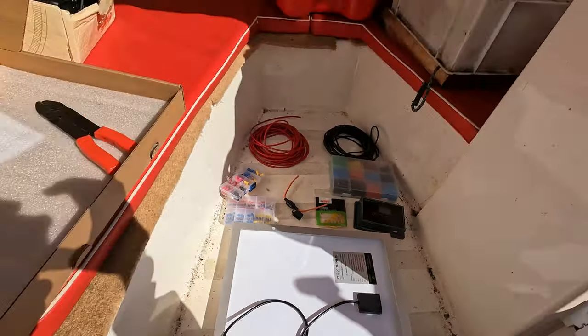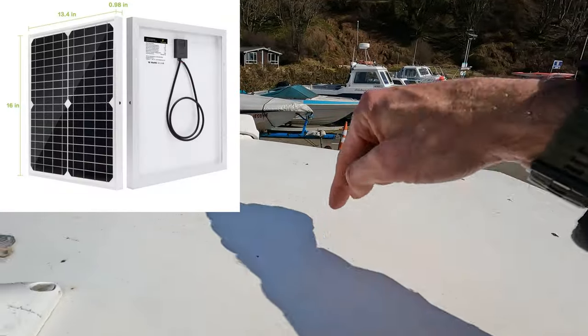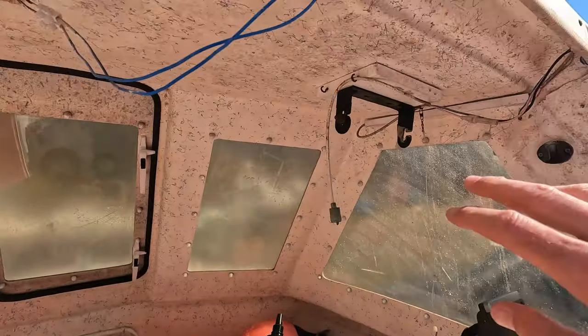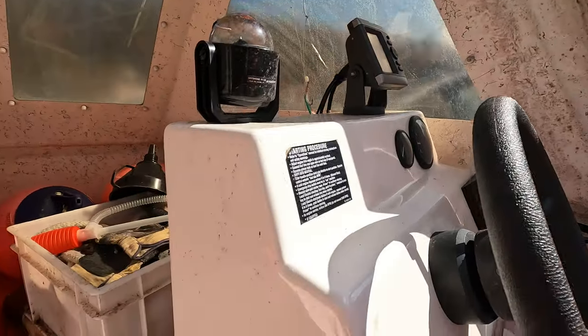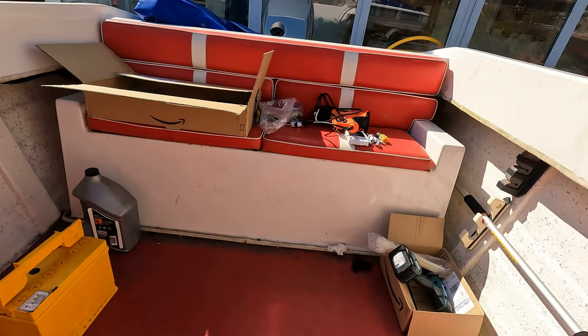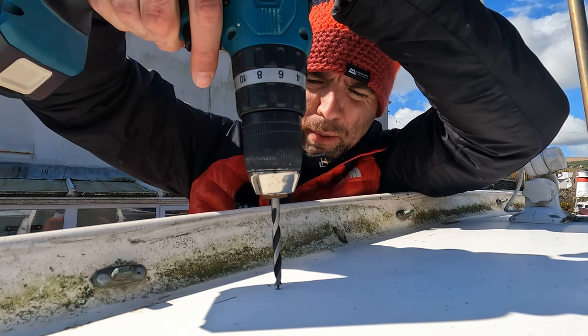The solar panel itself is going to fit on the top here. I need to drill holes, install it, and it'll come through the underneath. Then I'll wire the charge controller around here somewhere. My battery is in this back compartment here, which we'll get to. I've measured everything out and I'm going to drill the holes to install the solar panel.